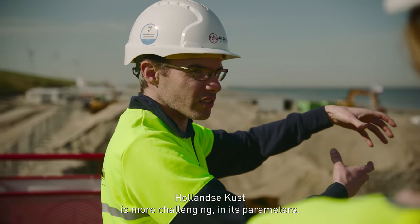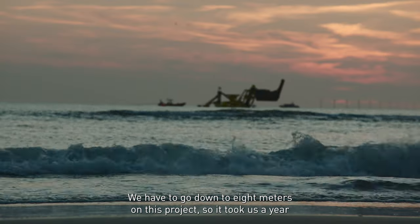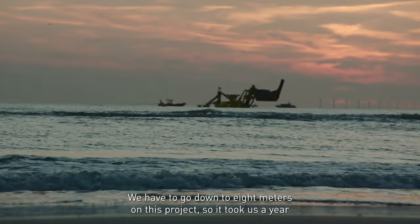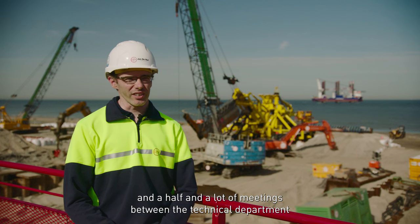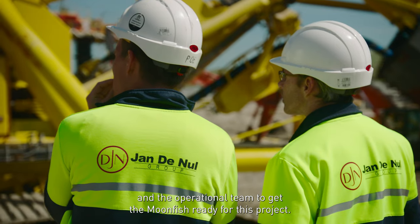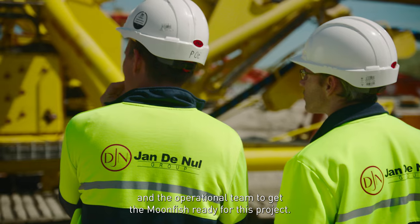The Hollandse Kust is more challenging in its parameters — we have to go down to 8 meters on this project. So it took us a year and a half and a lot of meetings between the technical department and the operational team to get the Moonfish ready for this project.